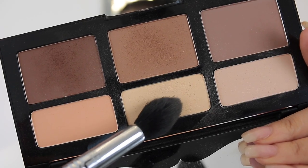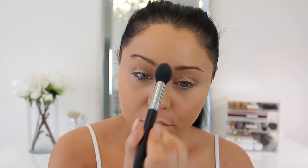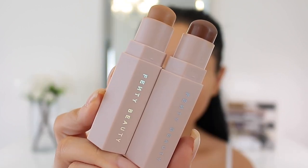Taking the Kat Von D contour palette, I'm going to take that center shade and brighten and set the under eye with it. I absolutely love this contour kit — I'd definitely say it's my fave. The powders blend beautifully and this shade is light enough to really brighten up the under eye. I'm also going to put it on the center too, and then we're moving on to some cream contouring.